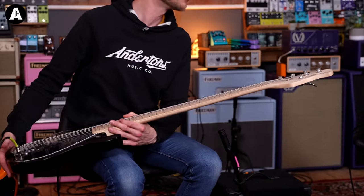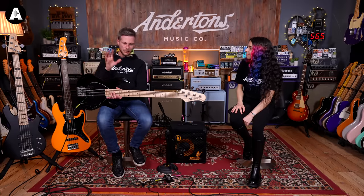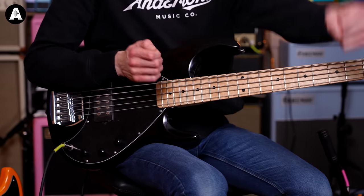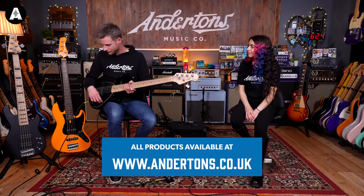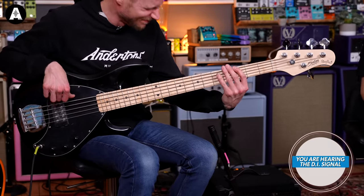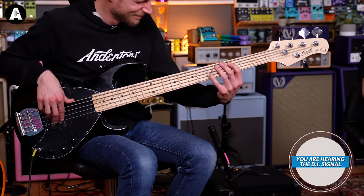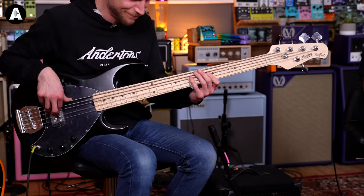We have a Sterling Stingray 5 — I always get confused with the Sub Sterling names. This is beautiful and it was about £450, just in budget. I've always loved the Music Man sound and their necks. I haven't actually played this one yet so this is going to be a first reaction — let's see how it goes.